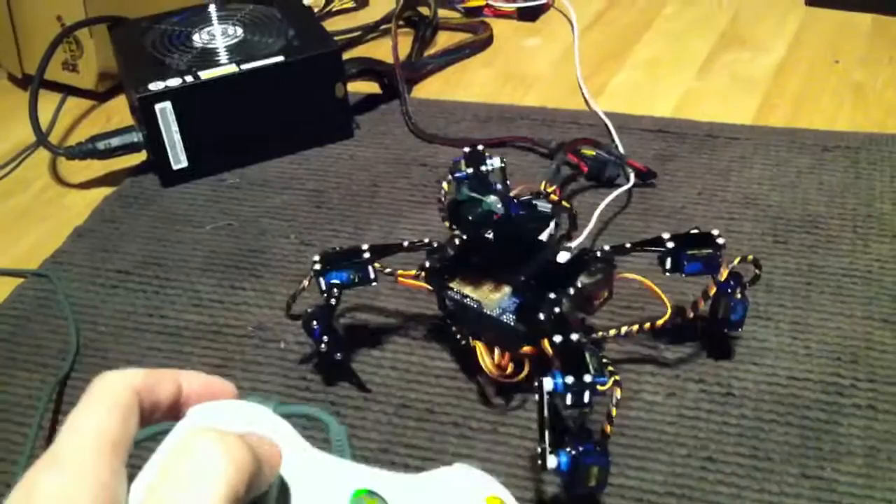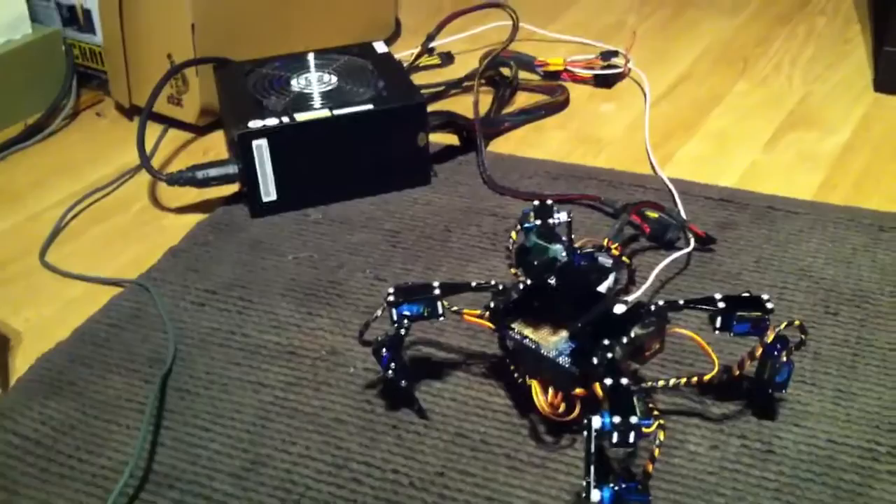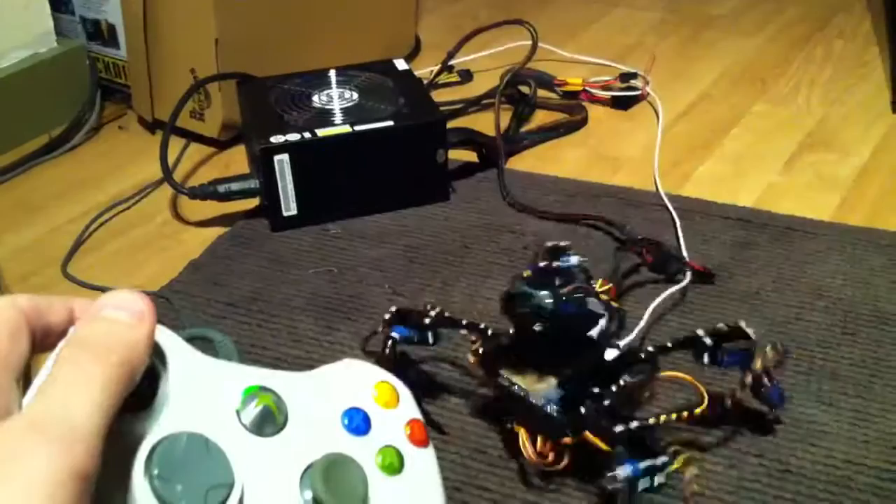It took about a day or so to work out how to get all the libraries working on the Processing side. The joystick controller libraries haven't been updated for a while, as far as I can tell.